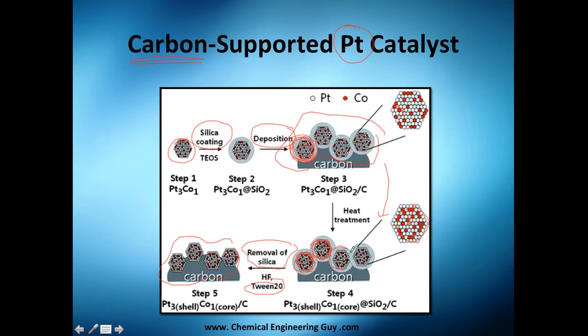The carbon here is the support, all along supporting the platinum and cobalt catalyst material. That's great — you don't even have to wash it; the silica comes out on its own.